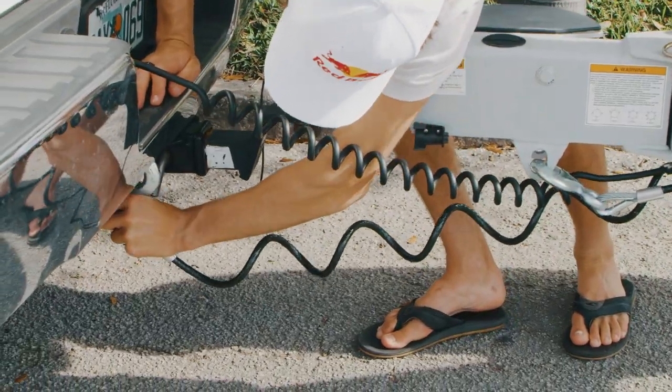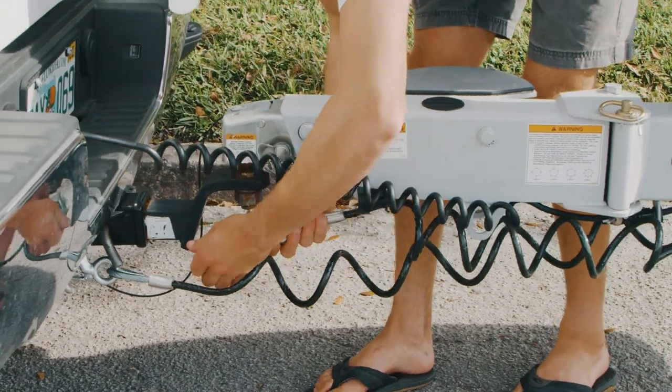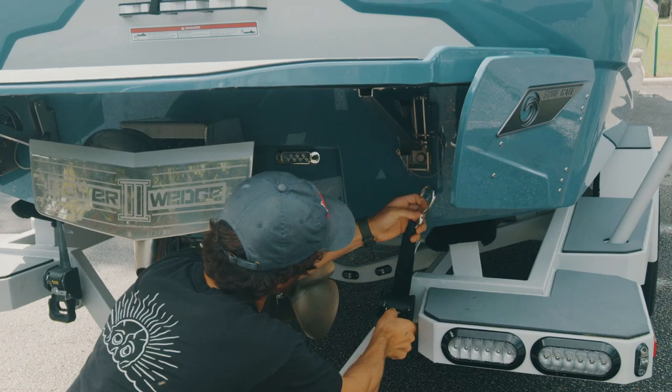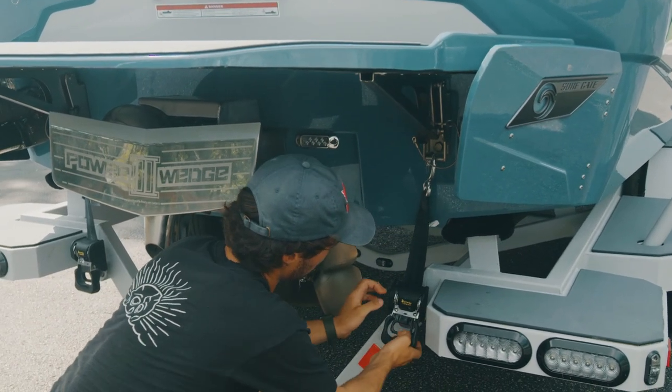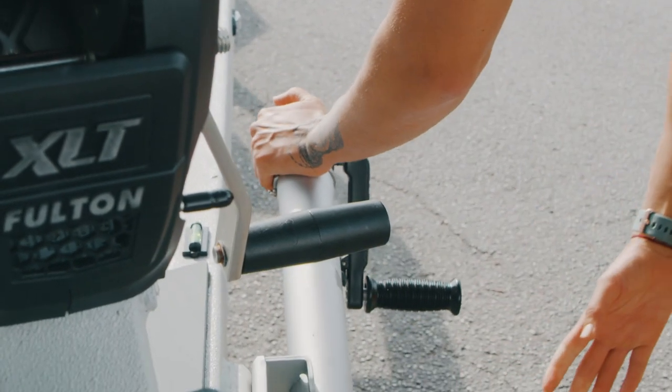Secure your safety chains on the vehicle and plug in your trailer's electronics to the vehicle. Remove the boat's cover unless it's specifically a trailering cover. Make sure the trailer's transom straps are secured to the boat on the lifting eyes on either side of the transom. Remove the chocks or disengage the trailer brake and you're ready to roll.